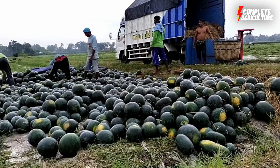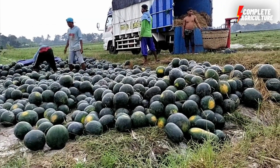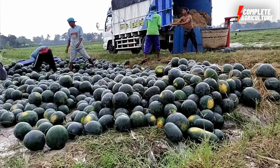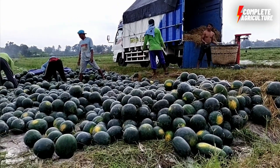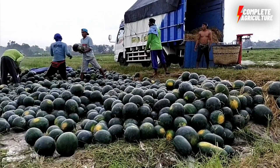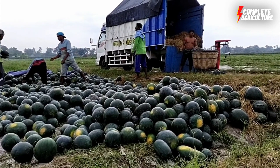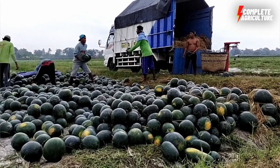After watermelons are harvested, they go through a series of factory processing steps. The first is cleaning and sorting — watermelons are washed to remove any dirt or debris, then they are sorted by size and quality.